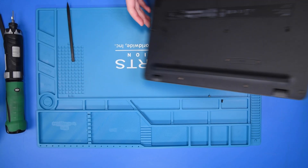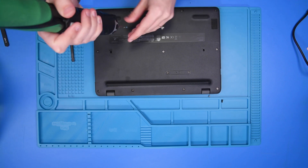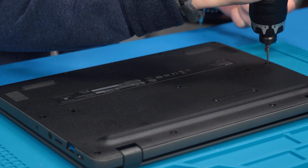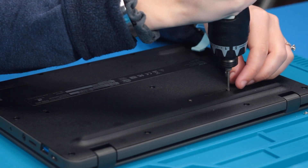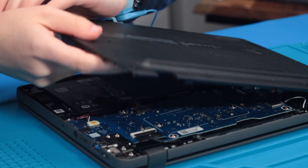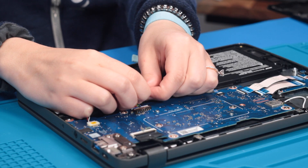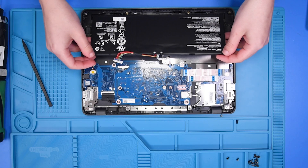To disconnect the battery, you want to flip the unit over and remove the screws from the bottom cover. Once all the screws are out, you can remove the bottom cover and disconnect the battery from the motherboard. We disconnect the battery to prevent any shortages to the LCD or the motherboard. Now that the battery is disconnected, you can take the battery out.